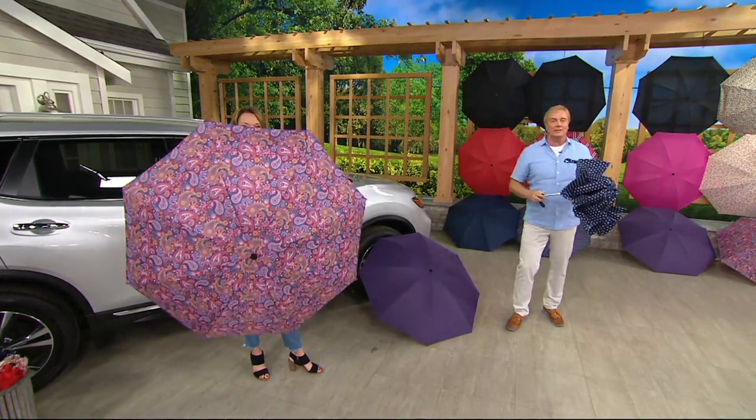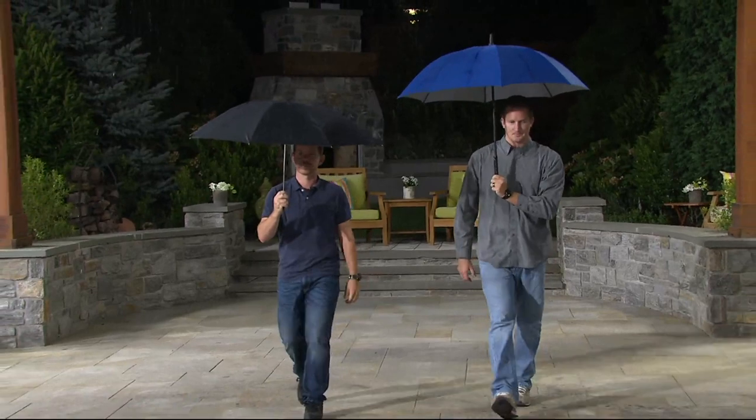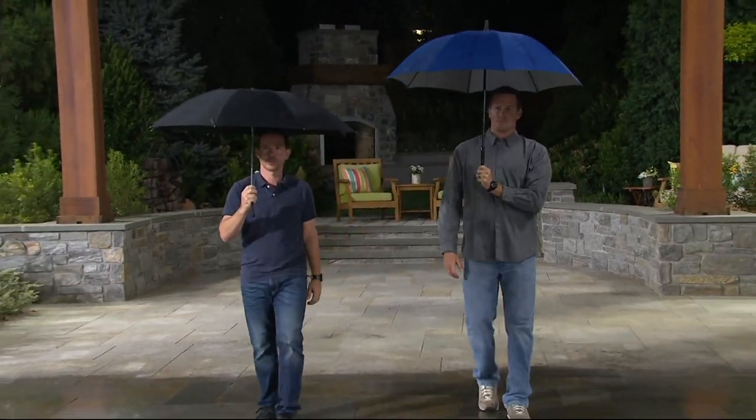You know what? Here's what we're going to do — before we go back to the phones, let's go outside. Here comes Mike and Mike.